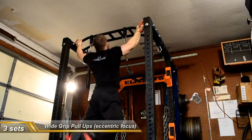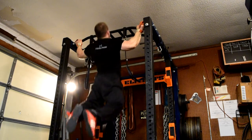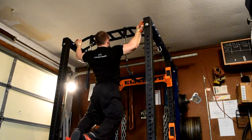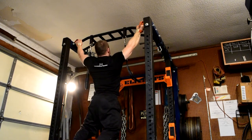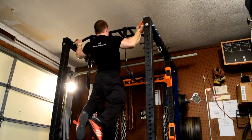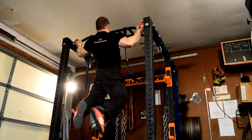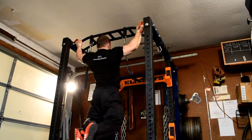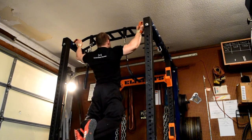Then I had 3 sets of pull-ups focusing on the eccentric motion only — a good 3-second count on the way down and then exploding back up towards the top, kind of like a bench press but with a longer eccentric phase. Just getting some good different stimulus to the lats. These were definitely not easy for 3 sets; my lats were fried after this. Then I moved on to the rest of my back work.